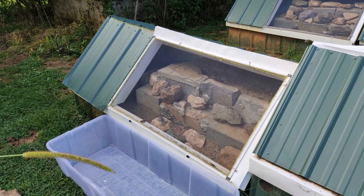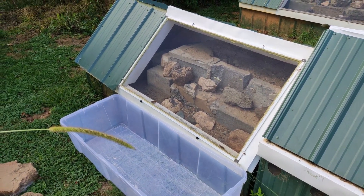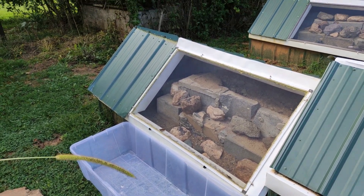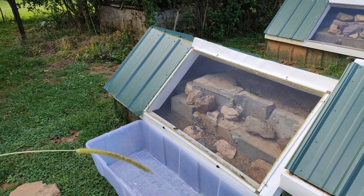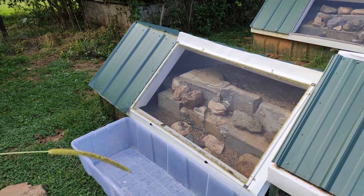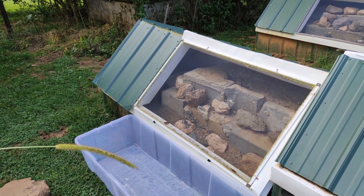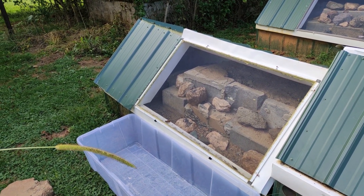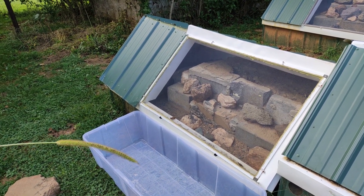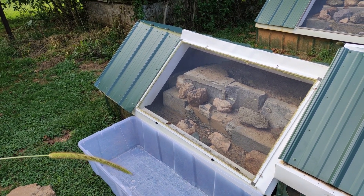I saw some baby Painted Dragons in the Painted Dragon terrarium. This summer I knew she laid eggs in there, but I left the eggs in this year — first to see if they would hatch, but also because in the past when I've incubated Painted Dragon eggs, I've only gotten males out of the incubator. So I thought we'd try our luck letting them incubate in more natural conditions and see if I get a better sex ratio.